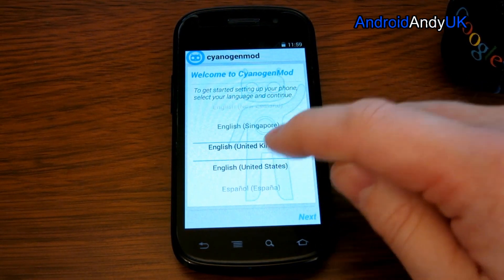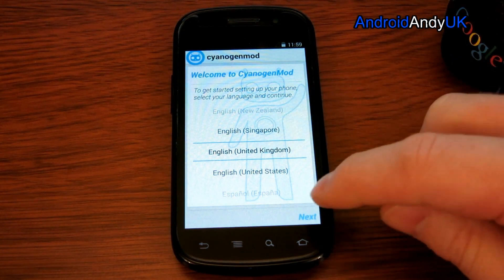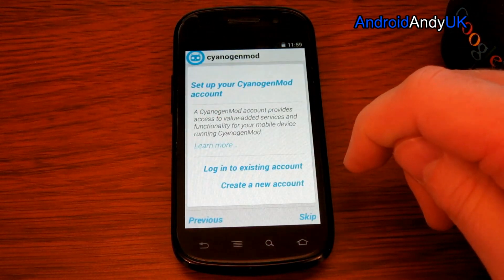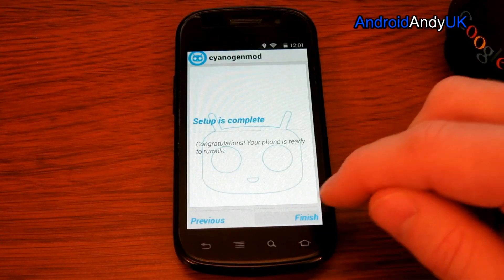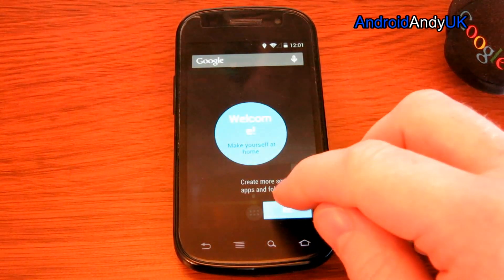The time on my camera tells me that took about three and a half minutes. There we go. Setup is complete. Welcome.